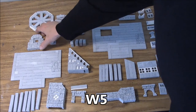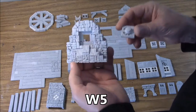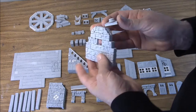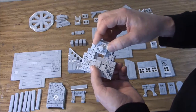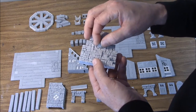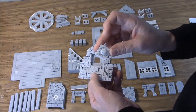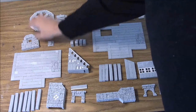We're going to start with W5. W5 is the stone support for the water wheel, so it should look like this. One side's got a big open square, the other side's got a small tiny square for a beam. We have this wooden insert that goes inside of it and it should fit fairly loosely because it'll be tighter once we paint it. This will be painted stone, and this will be painted wood. This is the completed W5.